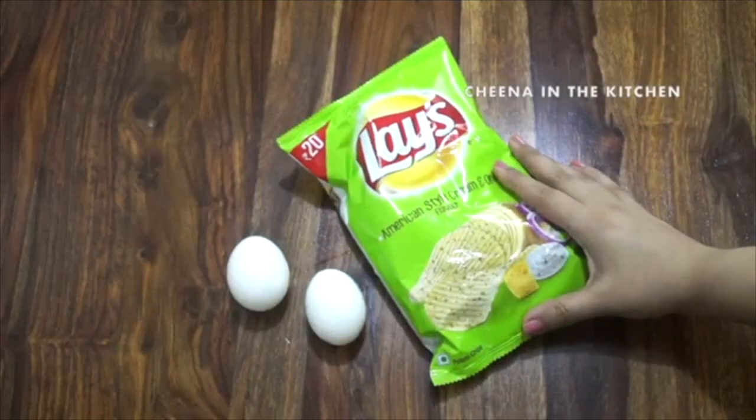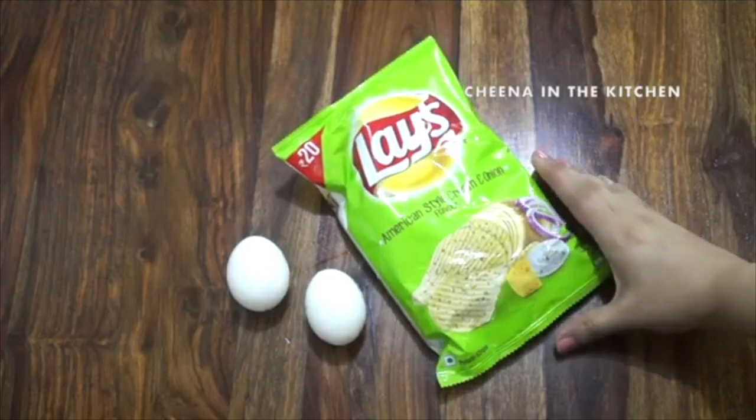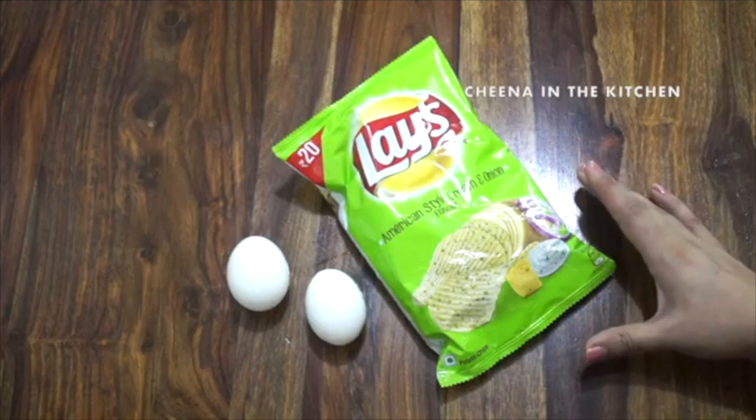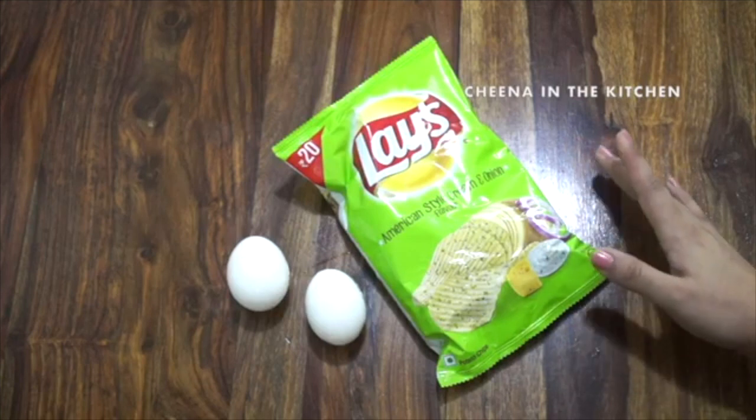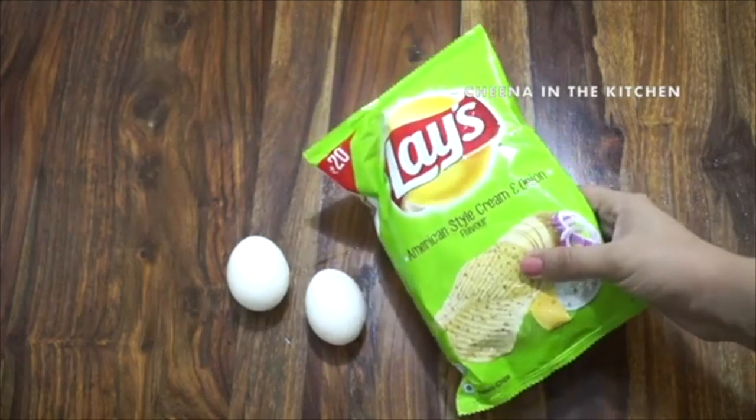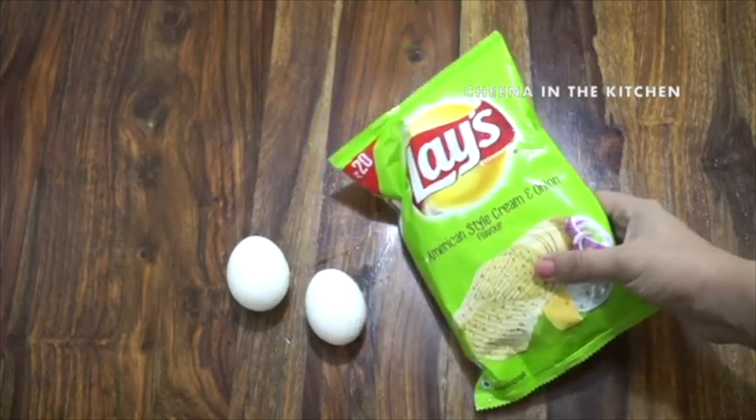Hello kitchen queens and kings! Today we are going to make a very unique, crispy and tasty recipe with lace chips and eggs. It's an instant quick recipe but the taste is amazing, so let's quickly start making it.